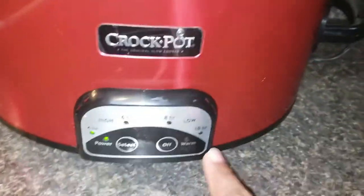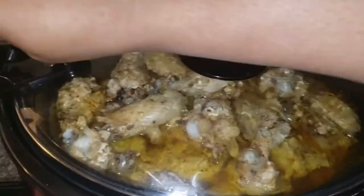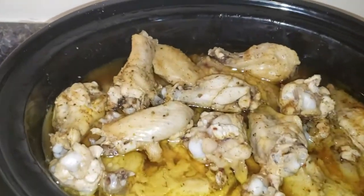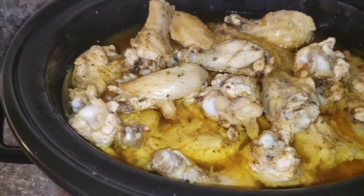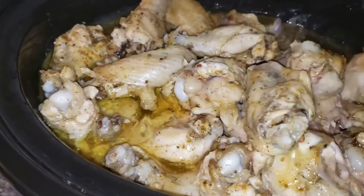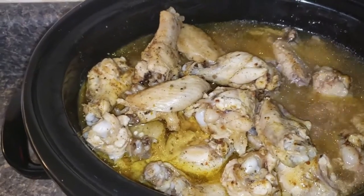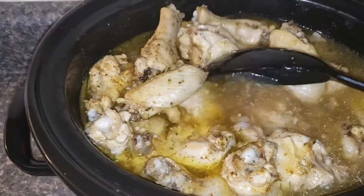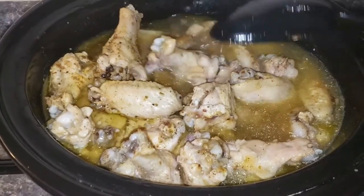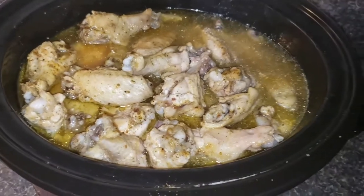Okay, so it switched to warm, so I'll turn it back on. It's probably been a little over four hours. Let's see how the chicken is looking — it smells good. There is a lot more juice in there, so I probably didn't need to add that chicken broth. Anyway, I'm going to drain the juice off and move on to the next step.